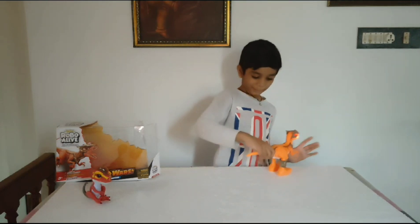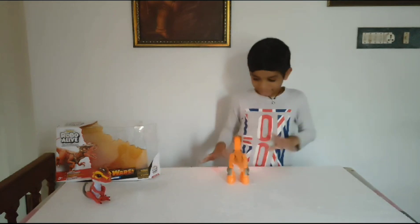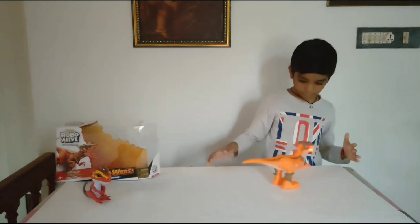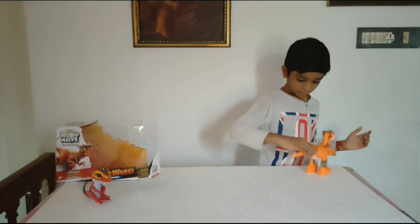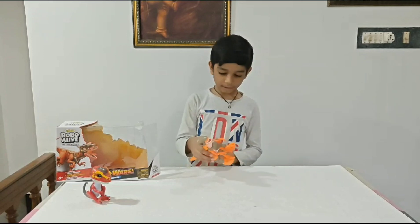Thank you. I'm going to play with this robot. We are going to play with this robot. Now let's see what it is.